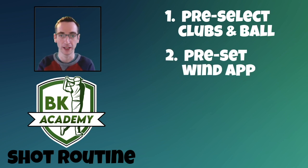Tip two: preset your wind app. Again, this is mainly for tournaments. If you know you've got to use a power three ball and you've pre-selected it, put power three in the app. If you know the drive is 20% extra, select 20% on the app so that you are good to go and all you then need to do is type in the wind value.